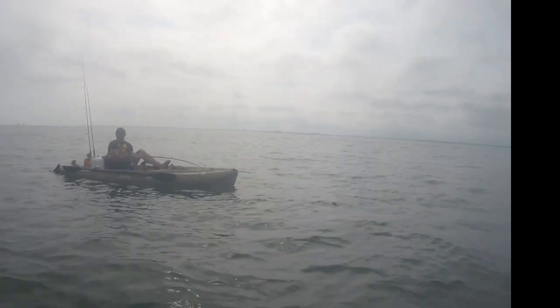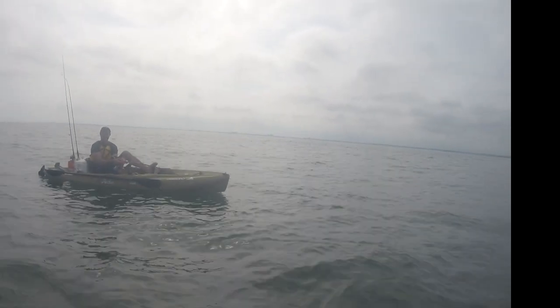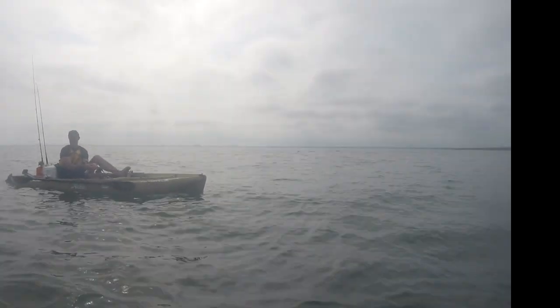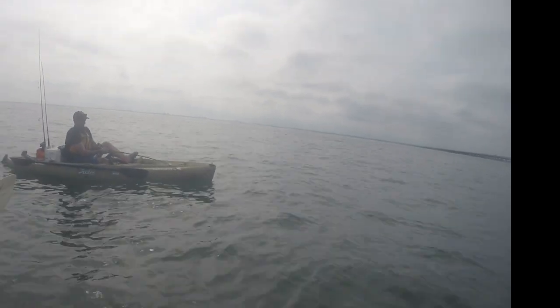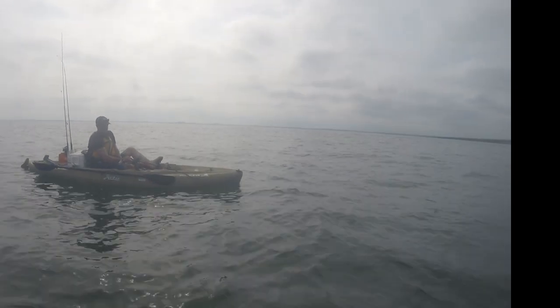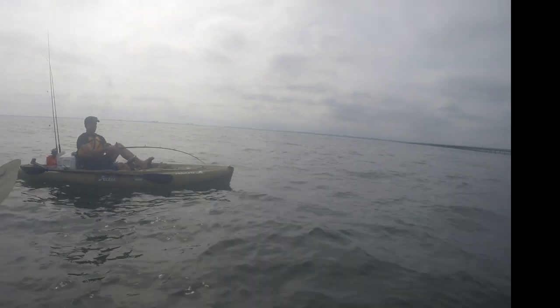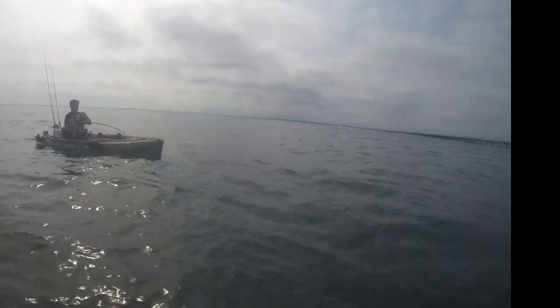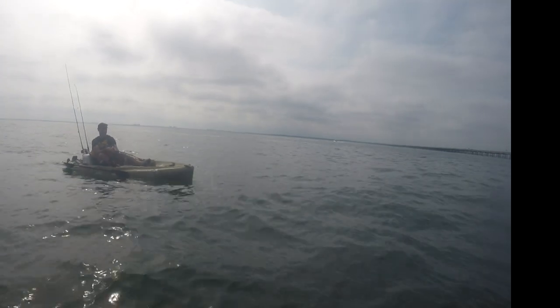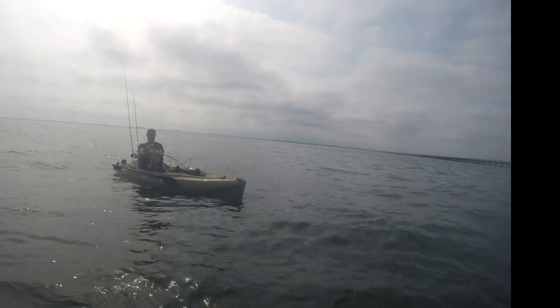Look at those biceps, man! This is how the Navy does their PT test, I guess? Put them out in the sea and make them heave in Poseidon's trident. He is boning you on that rod. You weren't flexing so hard! You look like a Popeye. You need a spinach cigar or whatever it is.